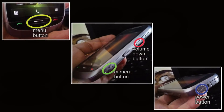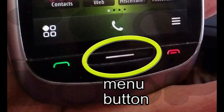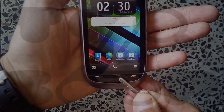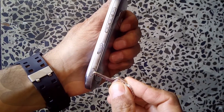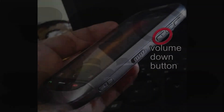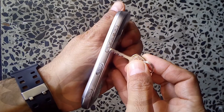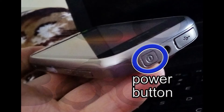To hard reset the phone, you will power on the phone with these three keys pressed: the menu key in the center of the phone on the front, the camera button on the right bottom side, and the volume down button on the right side. Press all these keys together and then power on the phone using the power button on the top.